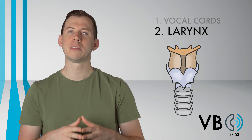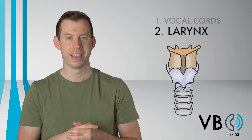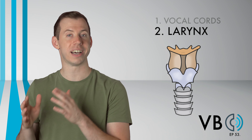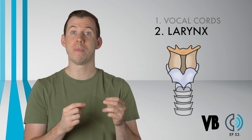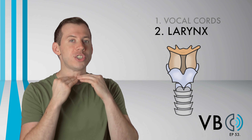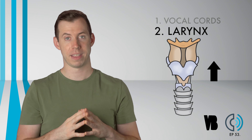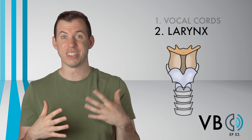Component number two: the larynx. We'll want the larynx to be relatively neutral for this voice, but there's a catch. In a moment, we'll be discussing the tongue. The movement the tongue does will make it challenging to keep the larynx neutral. As a result of what the tongue is doing, your larynx will want to naturally rise. If we let the larynx rise, the voice will sound too bright and squeezed.